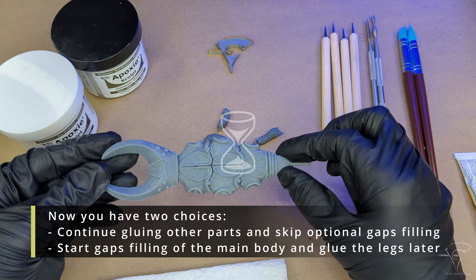Examine the result of your work. Now you have two choices: continue gluing other parts and skip optional gap filling, or start gap filling of the main body and glue the legs later.